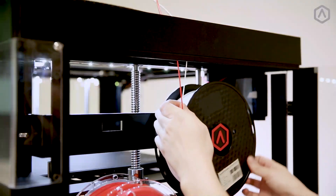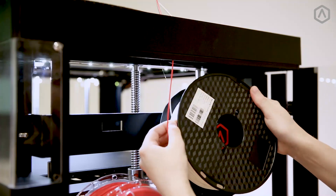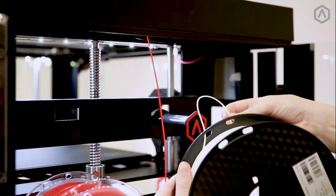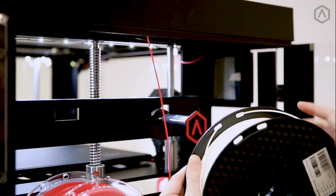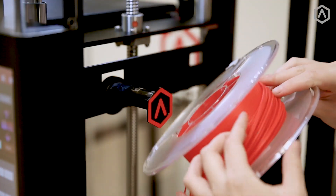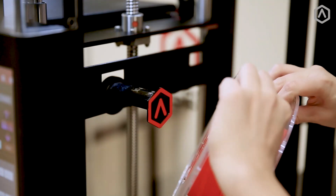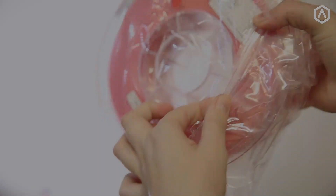Wind the remaining material back into the filament spool. Keep track of the material end and carefully tuck it into the openings on your filament spool to keep it neat and secure. If the filament end is let loose, this may create tangles in your spool, which can cause print failures. Tangles will need to be removed if this is the case. For best results, store your spool in its original plastic with a packet of desiccant.